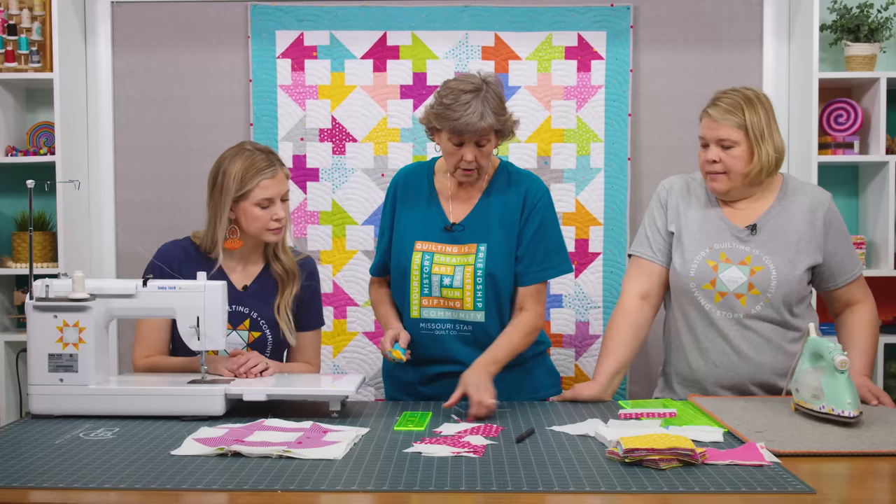I do want to point out this fabulous quilting pattern — it's a new pattern for us here at Missouri Star called the Baptist Fan. It's available in our machine quilting department. And that's my project — now we're on to Misty.